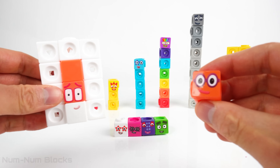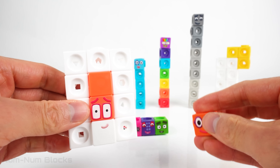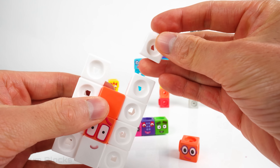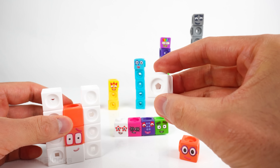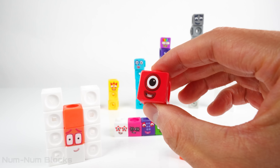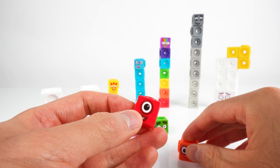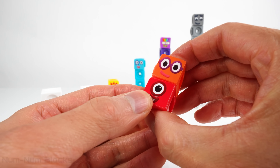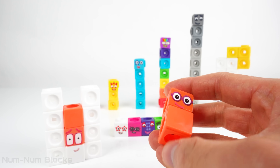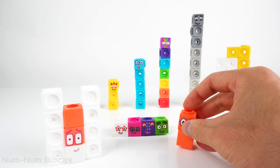Let's complete two using pieces from... We're going to take one piece from twelve. Now we have two number blocks, and that will make... We've completed the first even number.